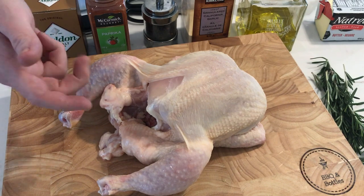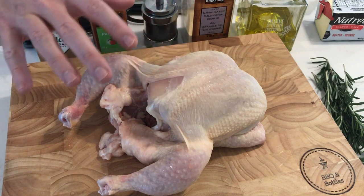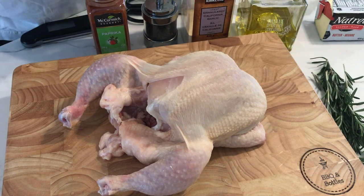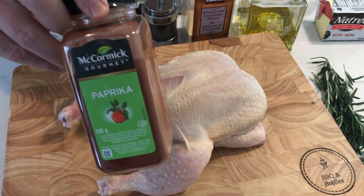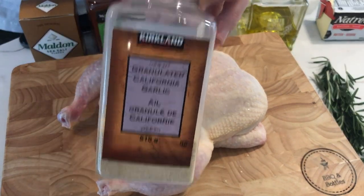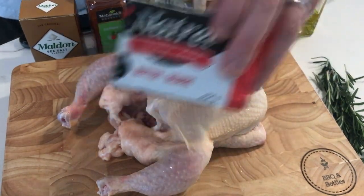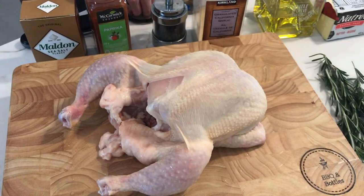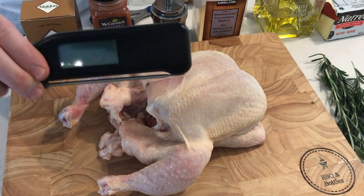Make sure to remove the giblets from the cavity of the bird, then give your chicken a good wash inside and out and pat it dry. From an ingredient standpoint you'll need a good sea salt, paprika, whole peppercorns in a mill, granulated garlic, olive oil, unsalted butter, and some fresh rosemary. From a tool standpoint you'll need some twine, scissors, and an instant-read thermometer.